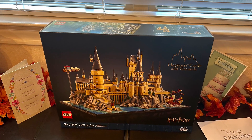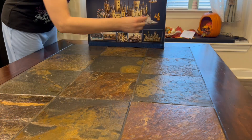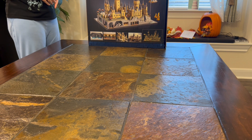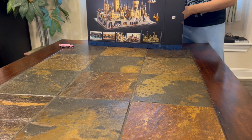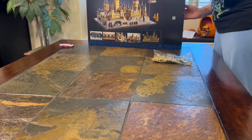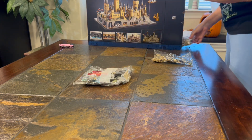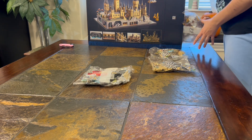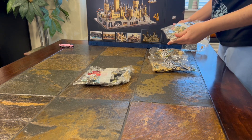A few days ago I made a video about cool Harry Potter gifts, and then a few days later my husband surprised me with this: the Lego Hogwarts Castle and Grounds model. This is a set for adults — it says age 18 plus — and it is meant to be a display model for a shelf, not a play set. It has two thousand six hundred sixty pieces, so it's a very large set.